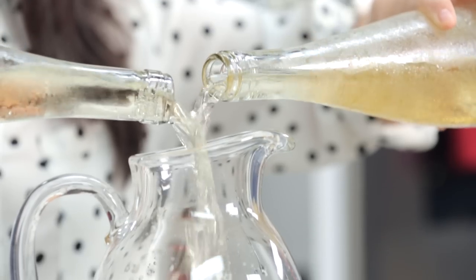And three, every southern hostess needs a great punch. So I'm going to show you our very favorite sparkling rum punch.